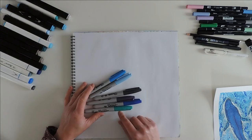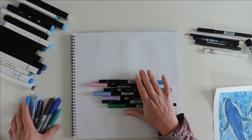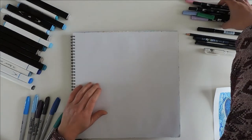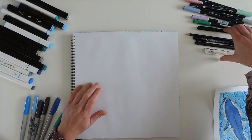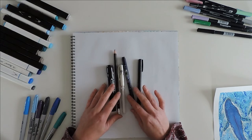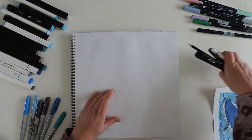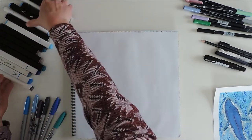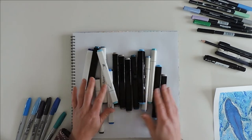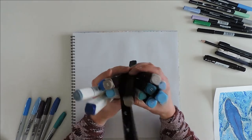I'm going to be using Sharpie markers, I also have some Tombow markers, and I have a bunch of different black markers as well as a white pen and a pencil. I also have a bunch of random markers just to fill in, because this page is quite big, so these are great for coloring really big spaces.